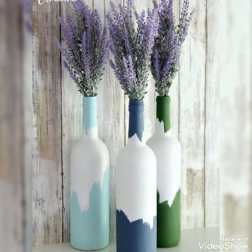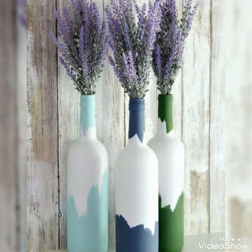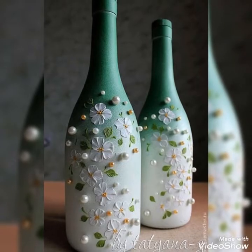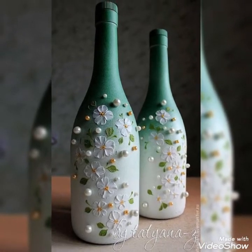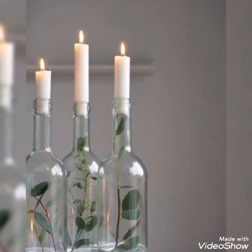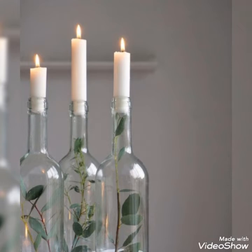Assalamualaikum guys, welcome back to my channel DIY craft video. In today's video I have a very unique and elegant bottle craft where you guys will be very loving and unique.